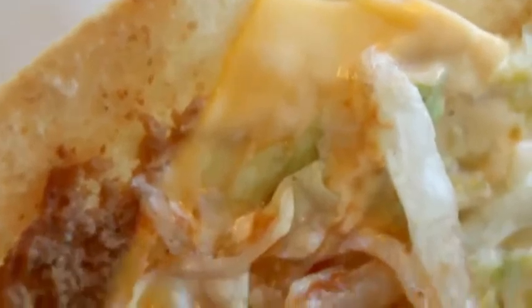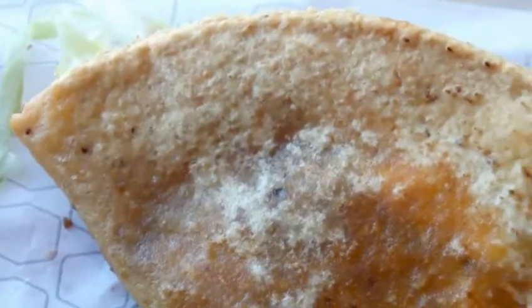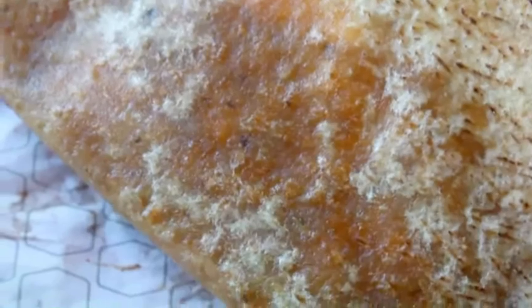The first thing you taste is the American cheese and some nice shredded crunchy lettuce. Now the unpleasantness begins. The taco shell, although it's deep fried, it's like crunchy on the edges and soggy in the middle.